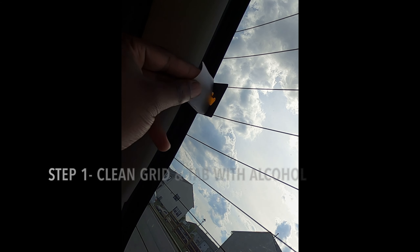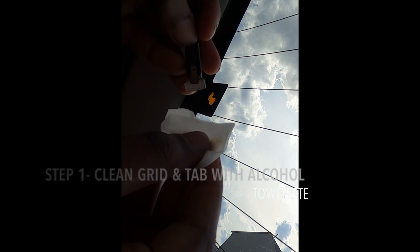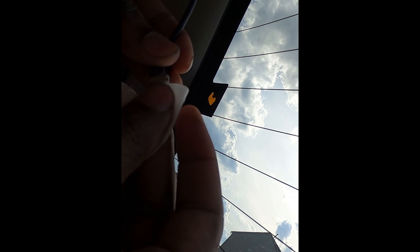We've got our alcohol towelette and we're just going to wipe it down — clean off any debris. I'm going to wipe the tab area too and get rid of any of that bad stuff. It actually looks pretty clean.